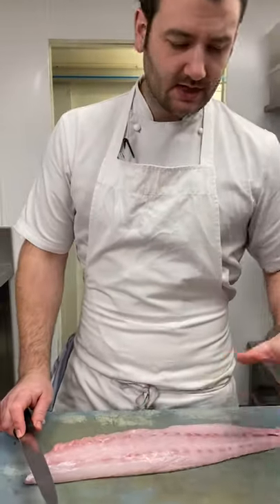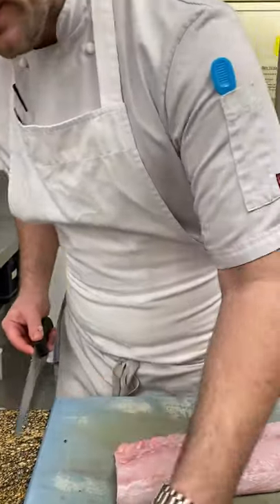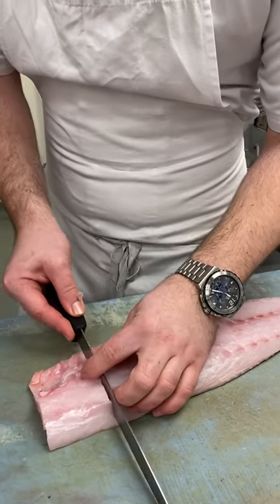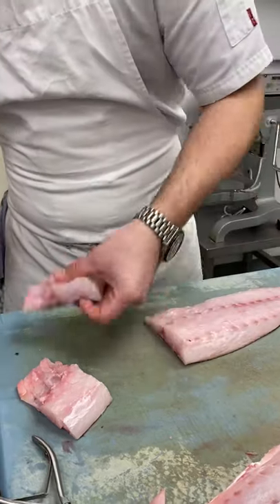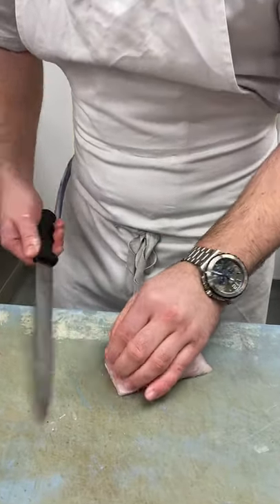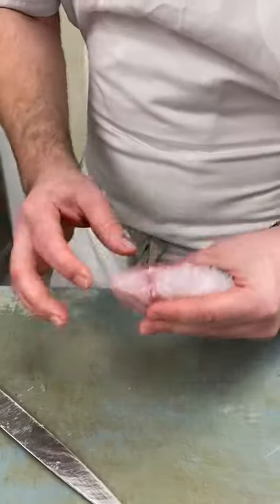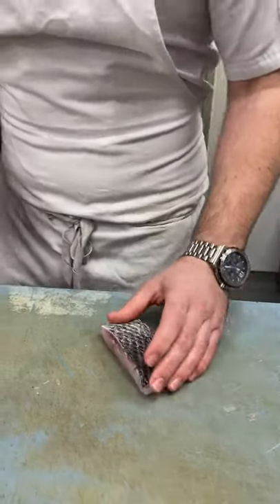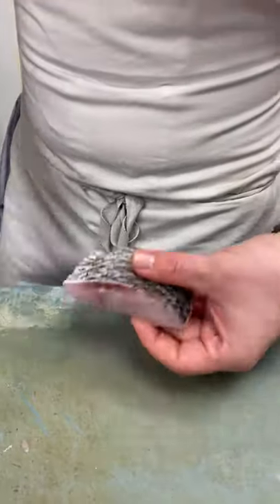Our portions here we change. We do an à la carte and we do a tasting menu, so our portions will vary. I'm going to do an à la carte portion here now. I just square the fish off, and you're looking at a portion like that — a decent piece of fish. We trim the belly, flip it over, square it off. Where the fish is so thick, we're going to pan fry this and we want a crispy skin on it. Crispy skin on bass is incredible. So we just angle it very lightly, just a light scoring — and that's our portion.